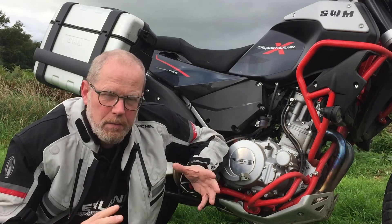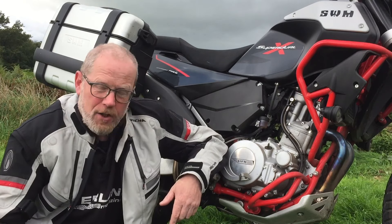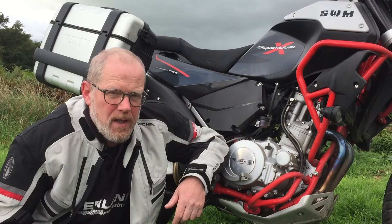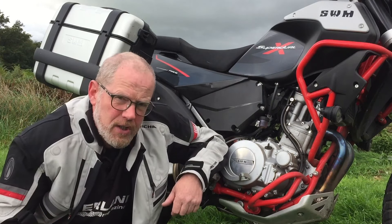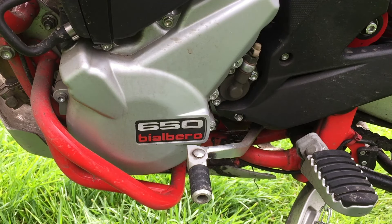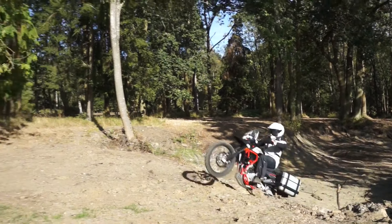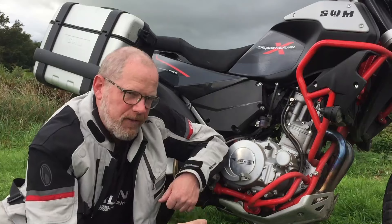This engine is very comfortable from 40 to 70 miles an hour, which is where we might want to be travelling. Economy is also working out at a remarkable 68.9 miles to the gallon, which I think is very good. It is a very punchy engine though. It's a Husqvarna 610 at its roots, and that means it loves being on the power. If there's a hooligan within you, this bike will find it.